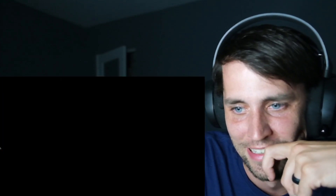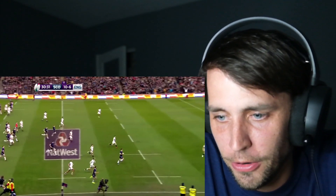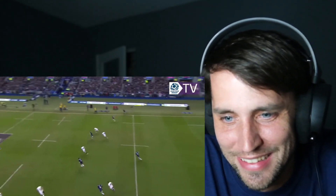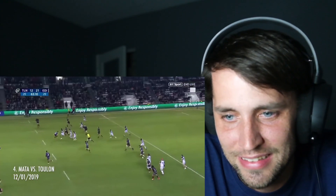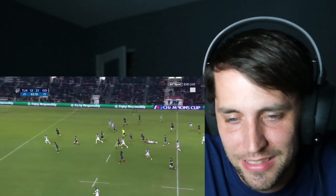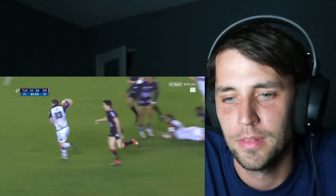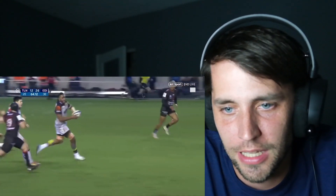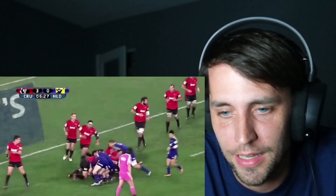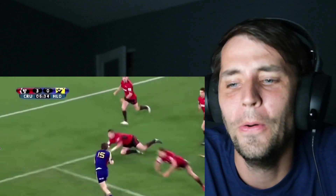Dang, launched it! They do that kind of throw like a lateral in American football. These guys are masters. Dang, somebody tackle him — oh, good catch. So an offload is when you pass it as you're getting tackled. What an offload! He's offloading the ball, wow, look at that catch.